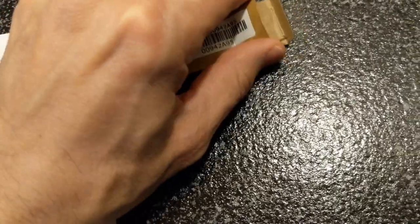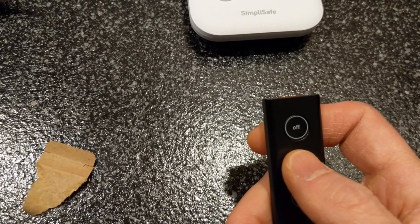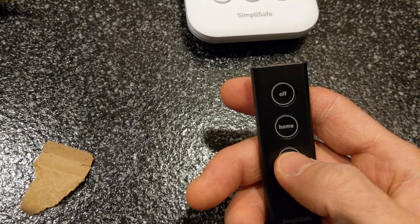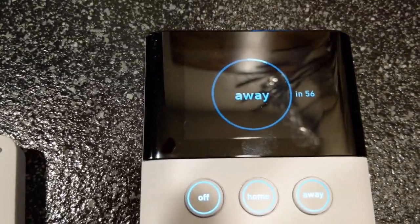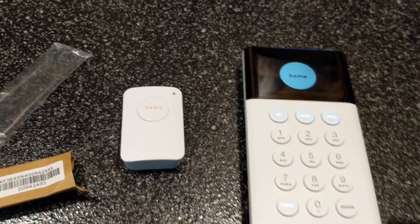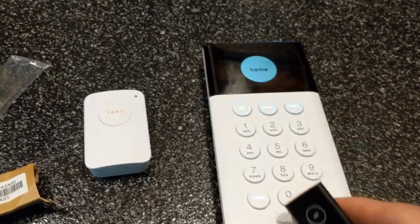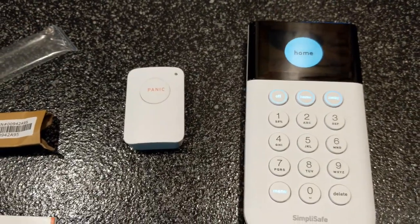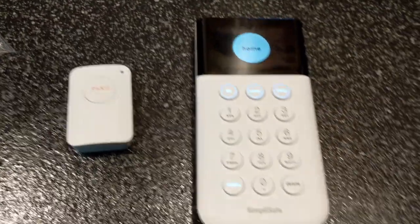Last but not least we have the key fob. Hit home — SimpliSafe on, home. It gives us a countdown. Hit home again — SimpliSafe on, home. The fob works automatically. You can keep that in your pocket or hang it somewhere you won't forget it. I think we can do a final install and show a walkthrough at simplysafe.com.